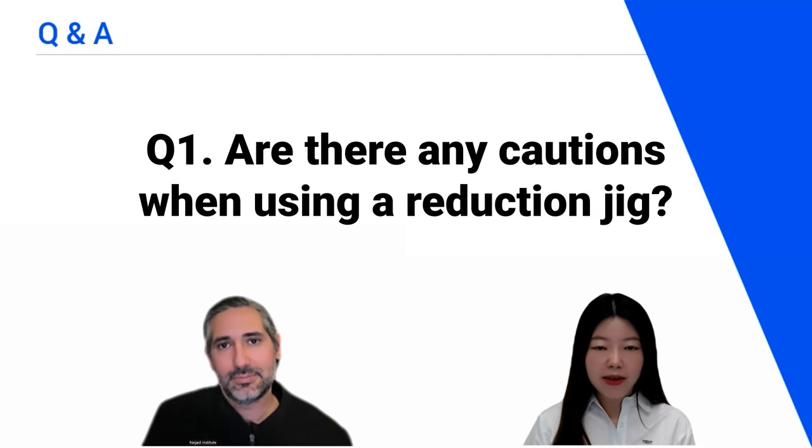I really enjoyed your presentation. Thank you — it all seems really simple thanks to the digital workflow. Thank you for sharing all your tips, Dr. Matt Nejad. Let's go to the Q&A session. Today we have three questions, so we'll start with the first: are there any cautions when using a reduction jig?